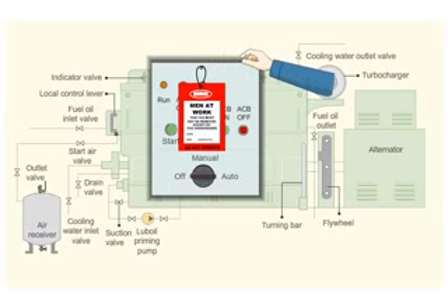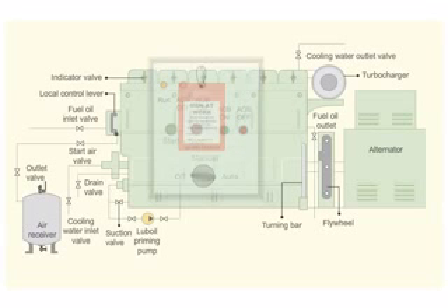Display a warning board showing when at work. Shut the air outlet valve in the air receiver. Shut the start air valve. Open the indicator valves.